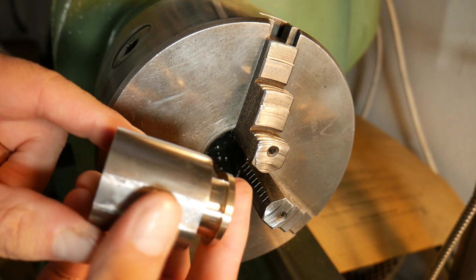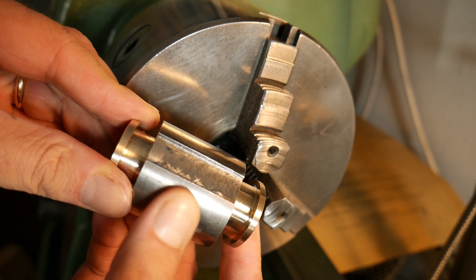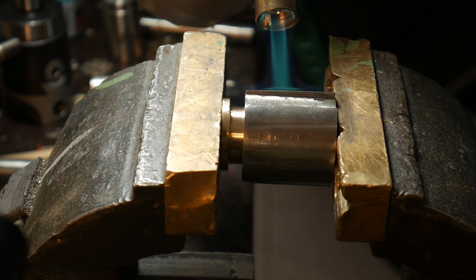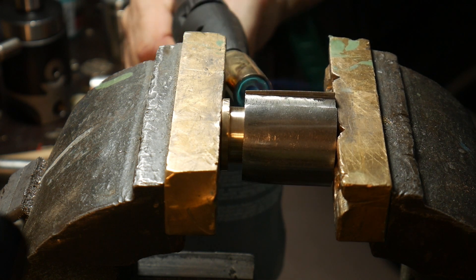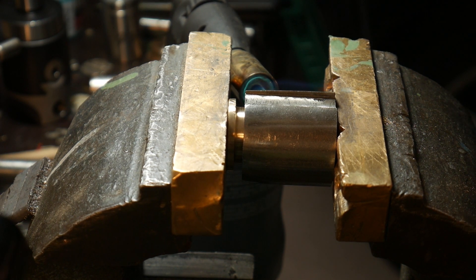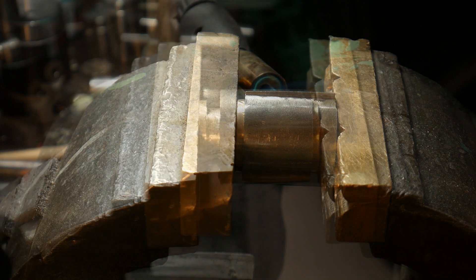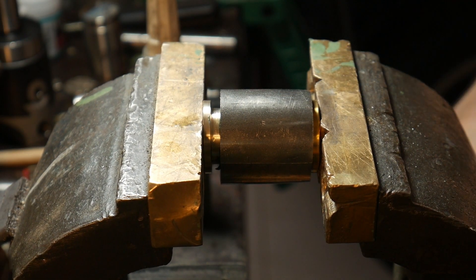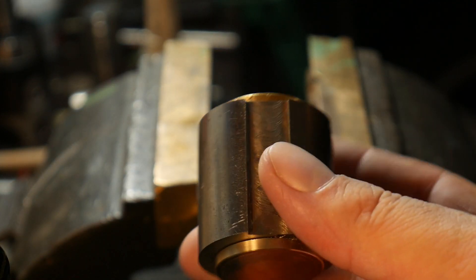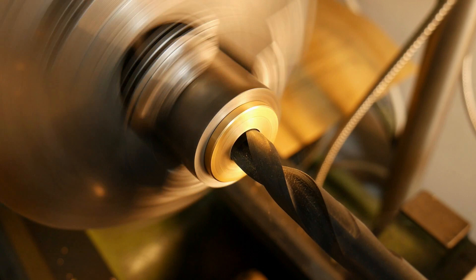The two bushings will be installed under pressure, side by side, in the round steel bar. I don't have any hydraulic press, so to install the bushings I will use my torch. With the help of my torch and my vise I start to push the first bushing inside the round bar. I repeat the same process to install the second bushing with the help of my propane torch. Then I start the most delicate process: making a coaxial hole between the two bushings.